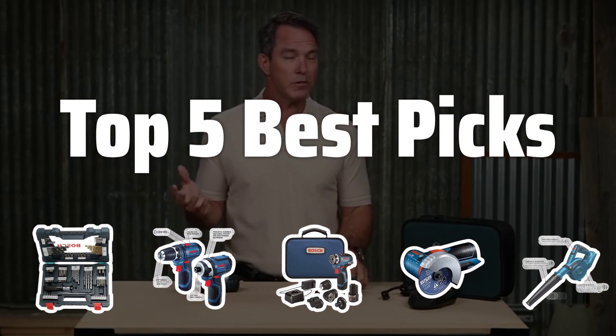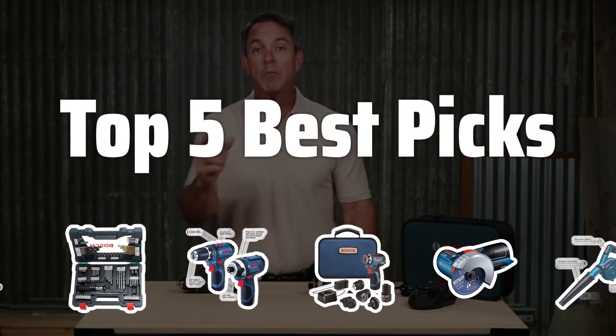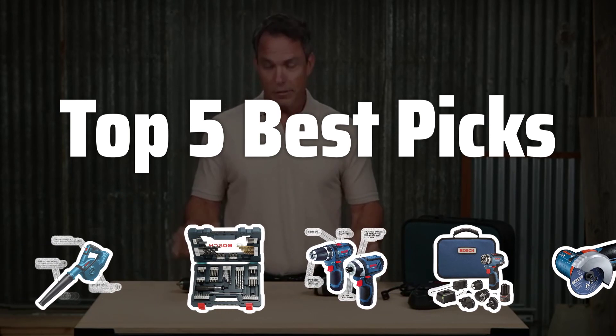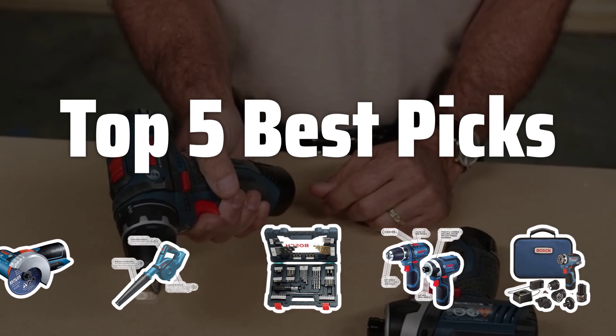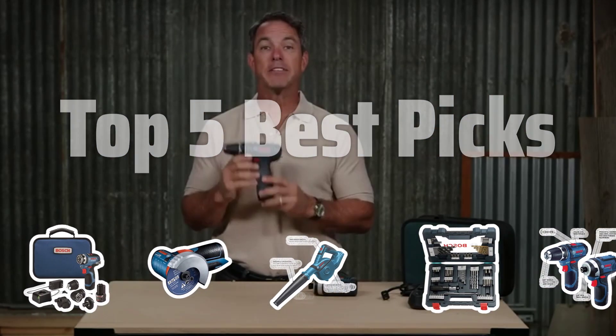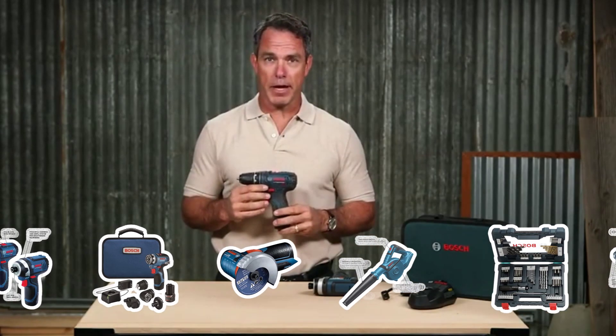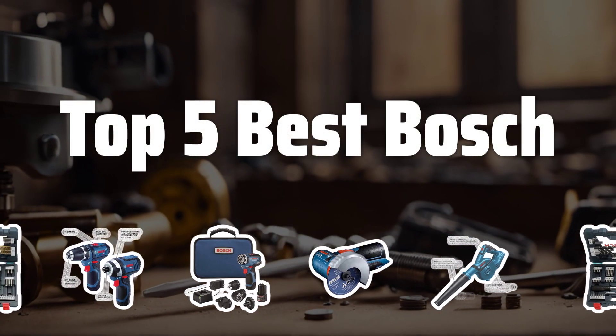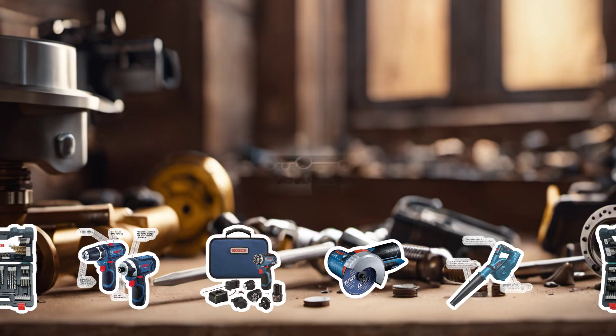Welcome to Top 5 Best Picks. The best power drill drivers is probably one of the most essential tools for any DIY enthusiast or professional contractor. Today, we're diving into the Top 5 Best Bosch Power Drill Drivers on the market to help you make the right choice for your next project. Now let's take a look at the Top 5 Best Bosch we chose for you.